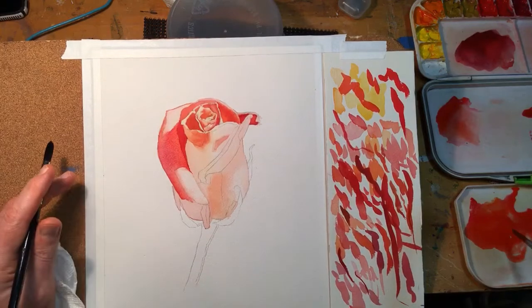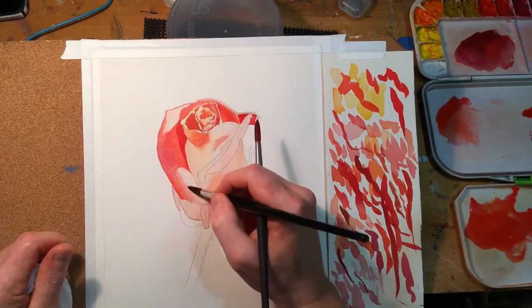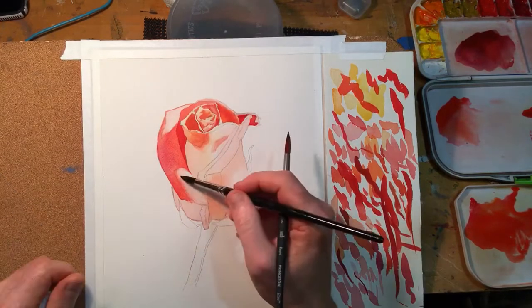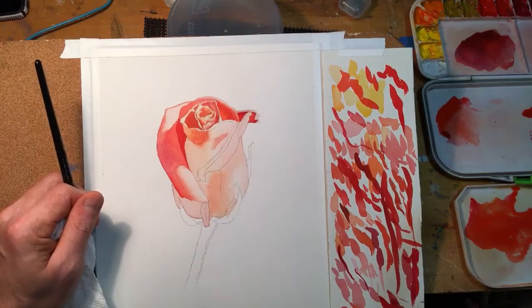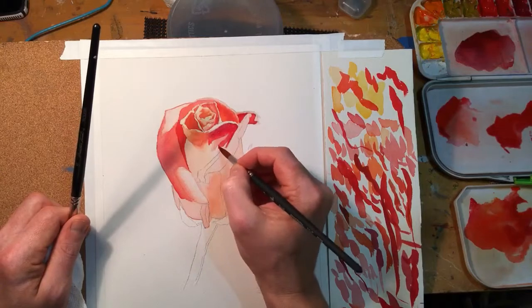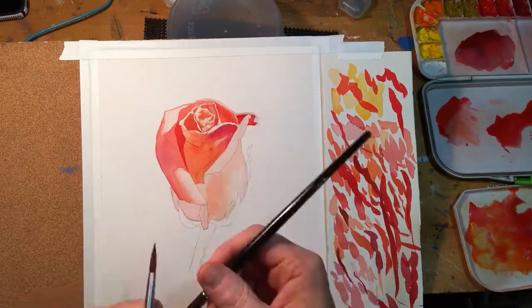Something nice about flowers like roses or lilies — anything with those big individual petals — is that to me it's a little bit easier to paint than something like a hydrangea or peonies where there are just dozens and dozens of petals. With flowers like this you can really section it off and just go one piece at a time.